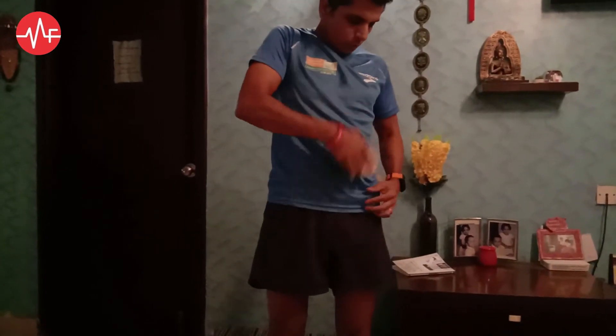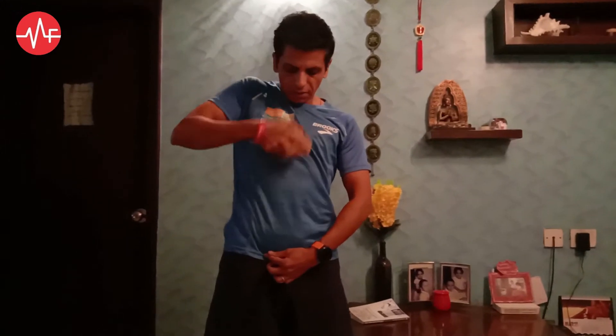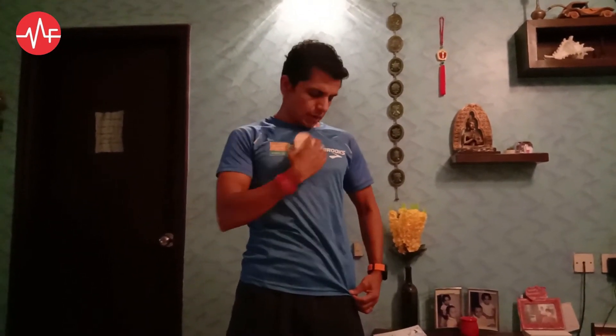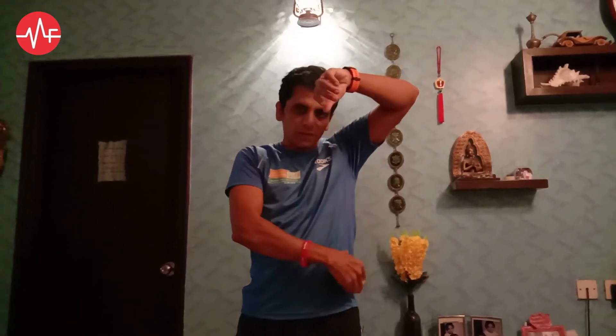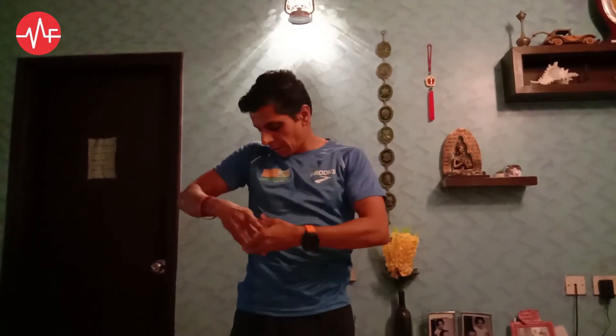Once you finish with your legs, you can then start with your stomach. Push it towards your heart — you have to move it towards your heart area. Then from here, you can move it either down or towards your armpits. Either way is fine.